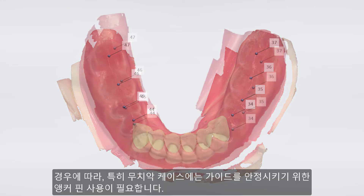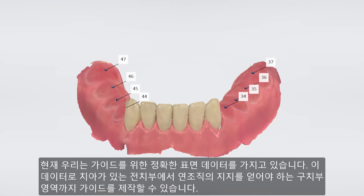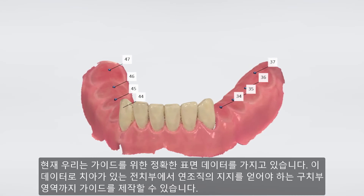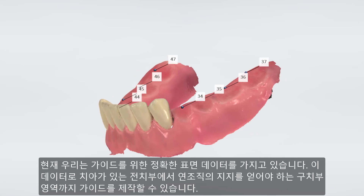In some cases, and especially for edentulous cases, we need to use anchor pins in order to stabilize the guide. Now we have a good, accurate surface to initially insert the guide on, starting on the front teeth and changing to tissue support in the posterior areas.